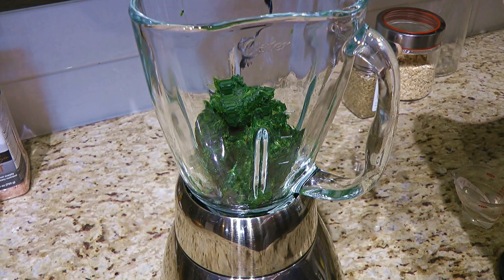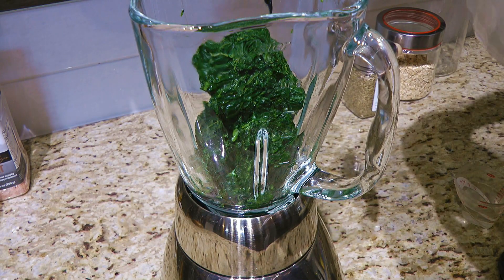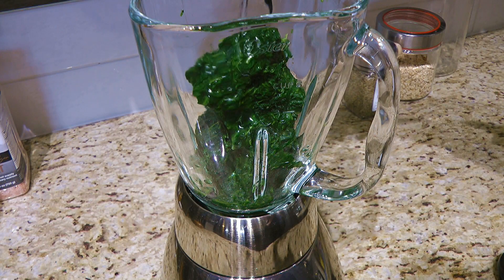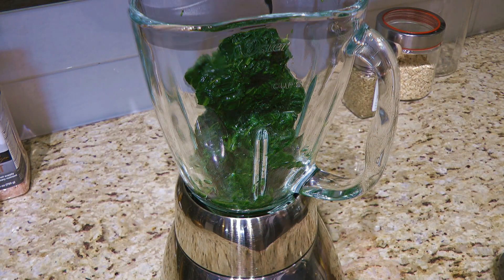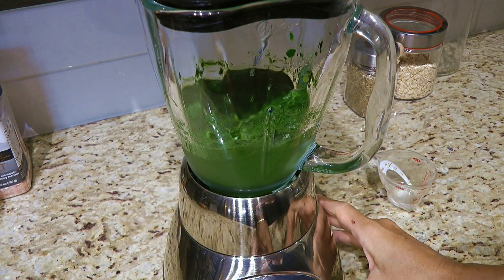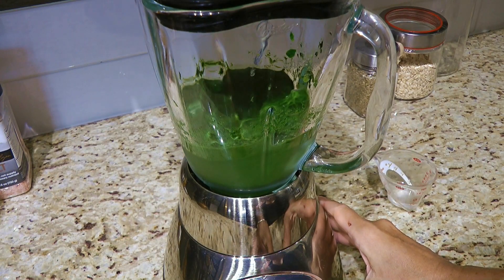The first one we'll make is the green color. So in a blender, we'll add the spinach that we thawed out earlier plus a couple tablespoons of water, and we'll process until well blended and smooth. If it needs a little bit more water, go ahead and add a tablespoon at a time.